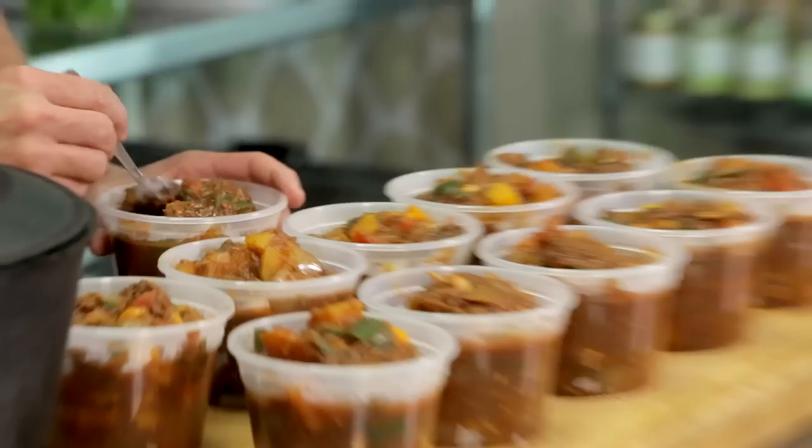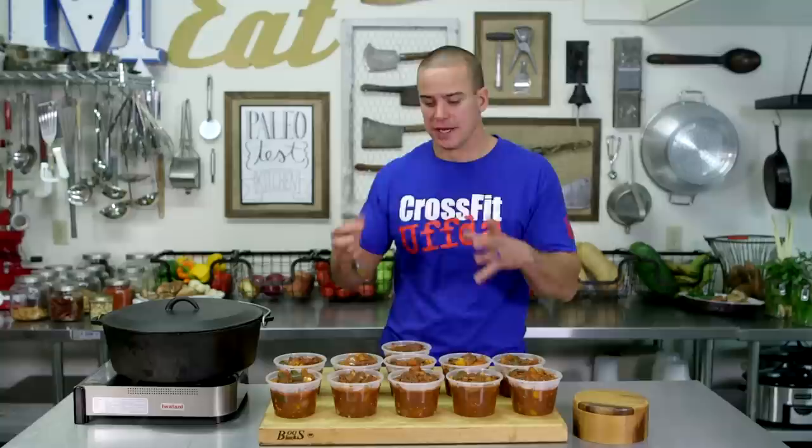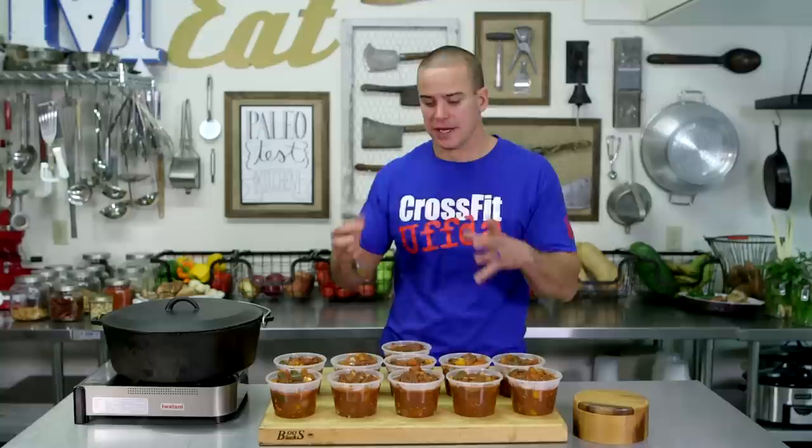We ended up with 11 portions and we started with 33 blocks, so each one is 3 blocks. I'm going to give this one a try. So good — I automatically want to go back in for another bite. And as you can see, it's not like a watered-down tomato chili. It's nice and chunky, lots of veggies, plenty of meat. This is definitely a meal that you look forward to. So get out there, give this one a try. We'll see you next time.